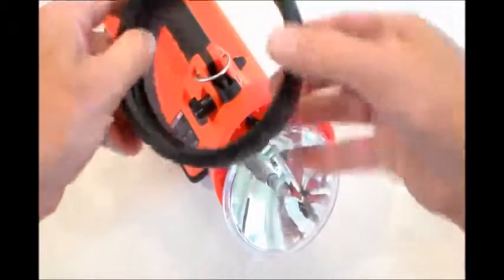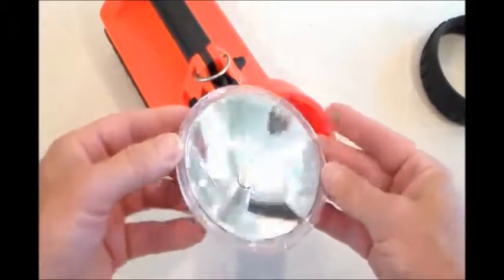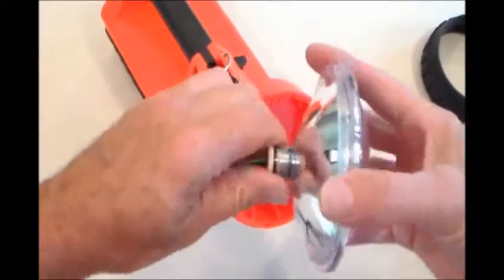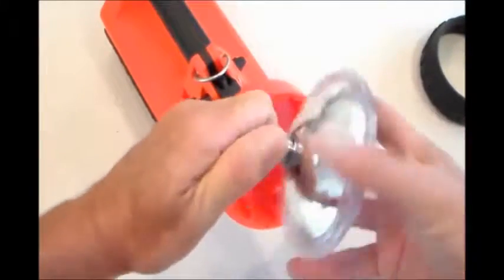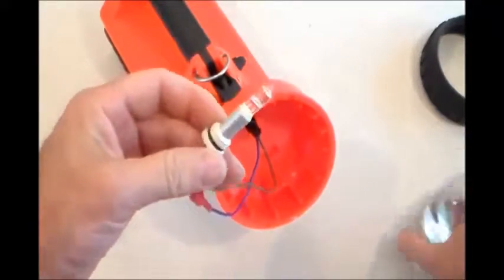Here we're showing you taking apart the head assembly from the lamp. In this case it's a single filament lamp. We suggest, if you're going to do this, replace it with the e-spot LED upgrade kit instead of the old lamp.